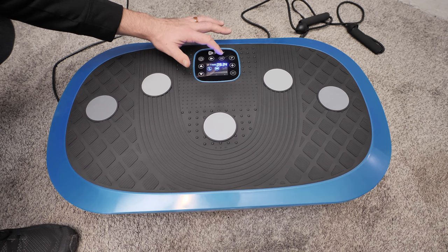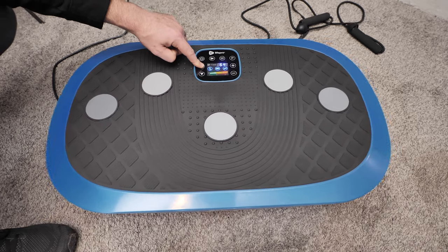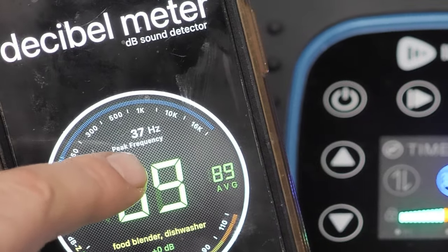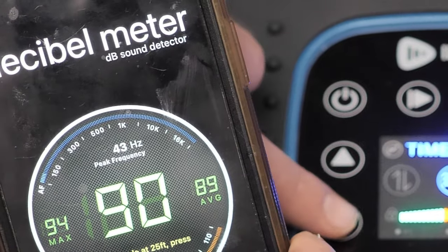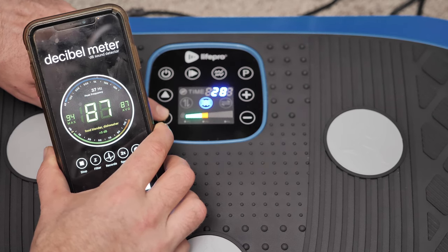It'll really get things moving. There are a lot of vibration plates on the market, but I bought this one specifically because it will vibrate up to 40 hertz. 40 hertz will introduce more benefits within the body. Usually plates that vibrate up to 40 hertz can be pretty pricey, like a couple thousand dollars, but this one is only $340.